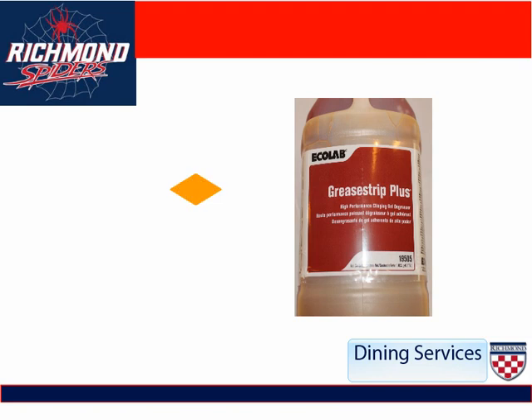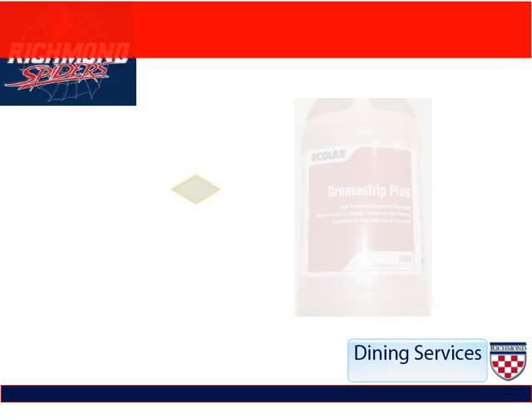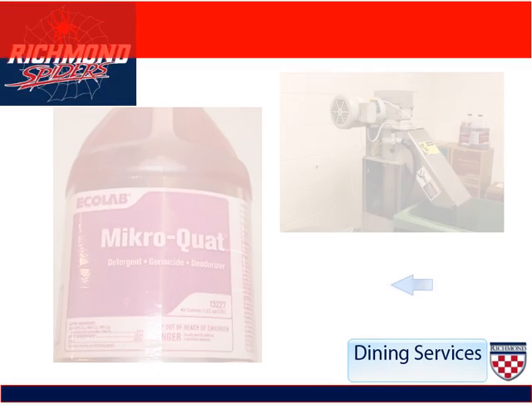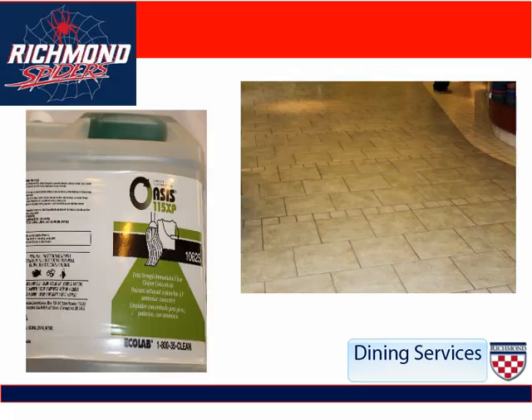Our Grease Strip Plus is a powerful degreaser that is used to clean caked-on stains on metals. Please make sure that you use your eye goggles and gloves when using this. It is used to deodorize our pulpers and to mop the floors.